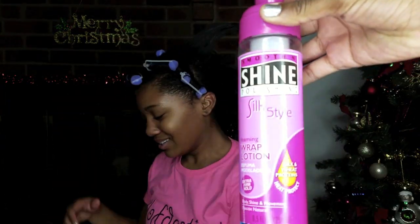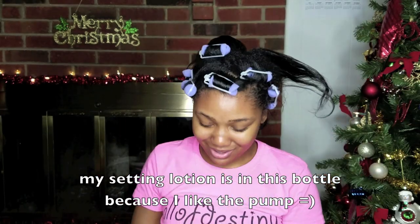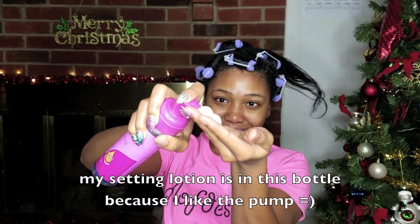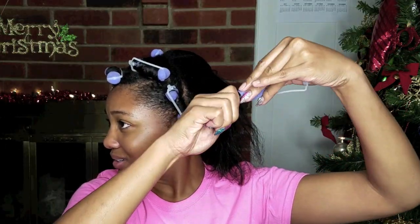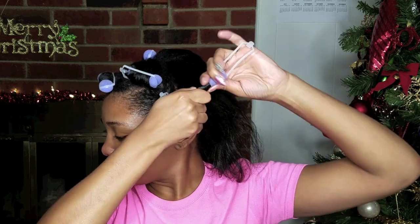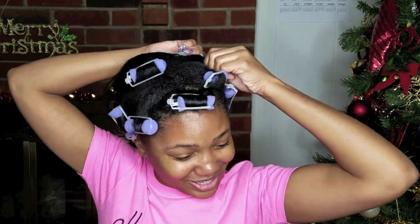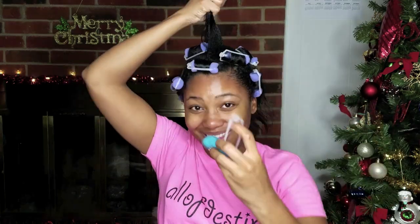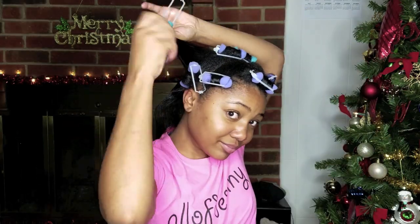Originally I wasn't going to use Lot of Body since my hair was already dry, but I'm going to add a pump of Lot of Body to each section just because of the weather and I want to make sure my curls hold. So I went ahead and added a pump to each roller section, and then I went back off camera and added it to those front sections I had previously rolled before adding the Lot of Body.